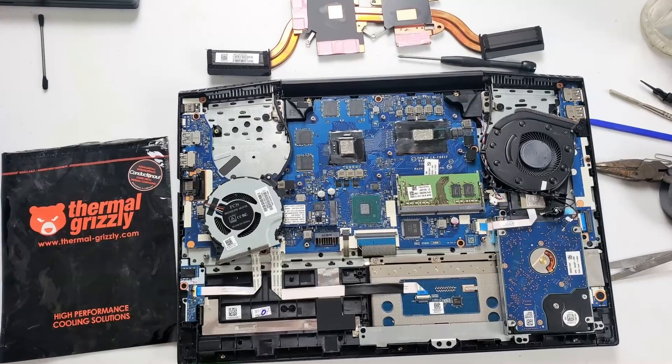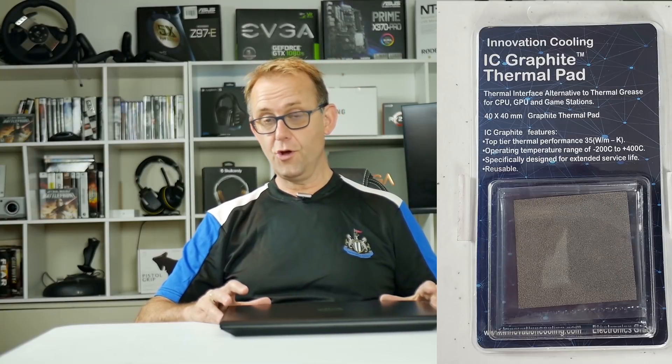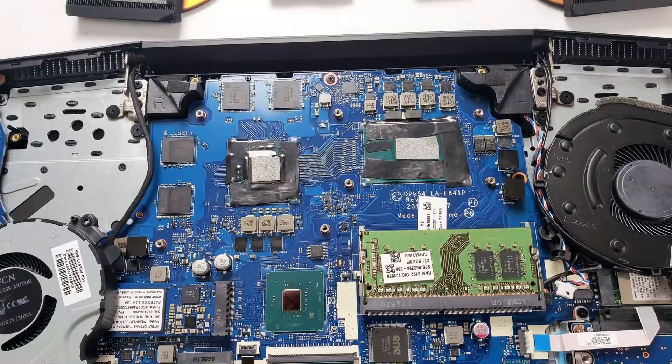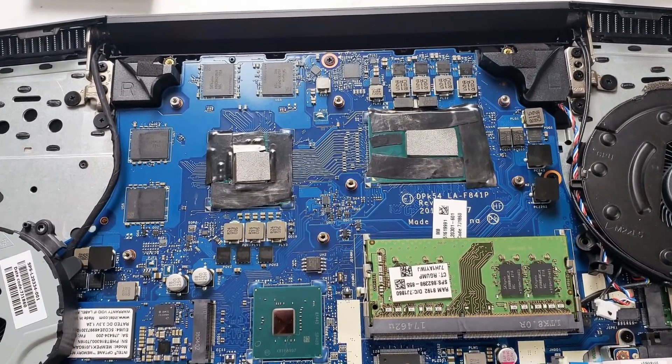I also used Thermal Grizzly Conductonaut, which is a liquid metal - you've got to be careful with that, so I put a thin layer on to see if that helps. And finally I used a graphite thermal pad, which is extremely thin and very slippery. I put that on the CPU and the GPU as well.